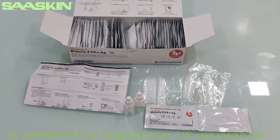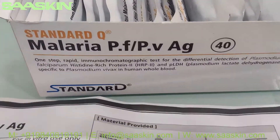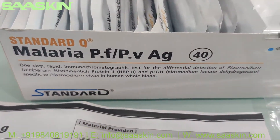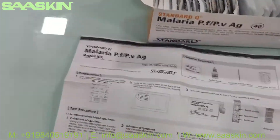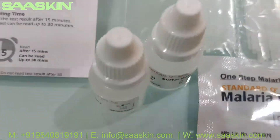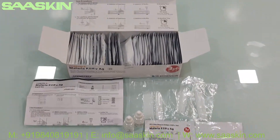To quickly summarize: this is the SD Biosensor Standard Q Malaria PF-PV antigen test kit. It contains an instruction manual, 40 specimen transfer devices, 40 test cassettes, and two bottles of buffer. This is how the complete test kit looks like.